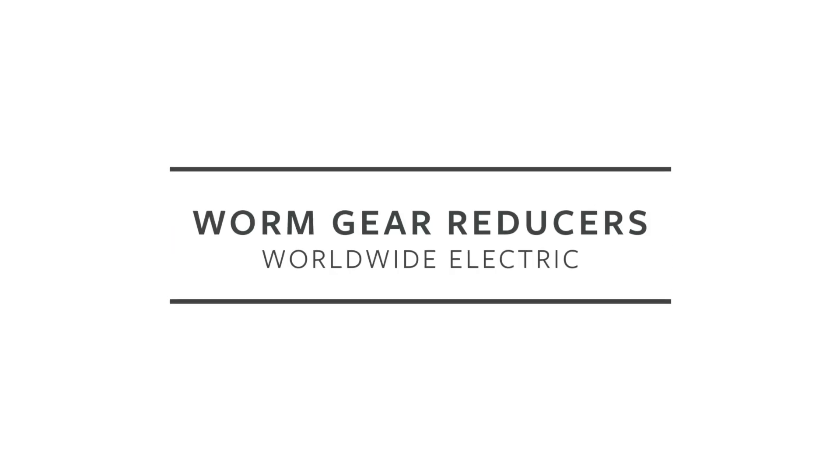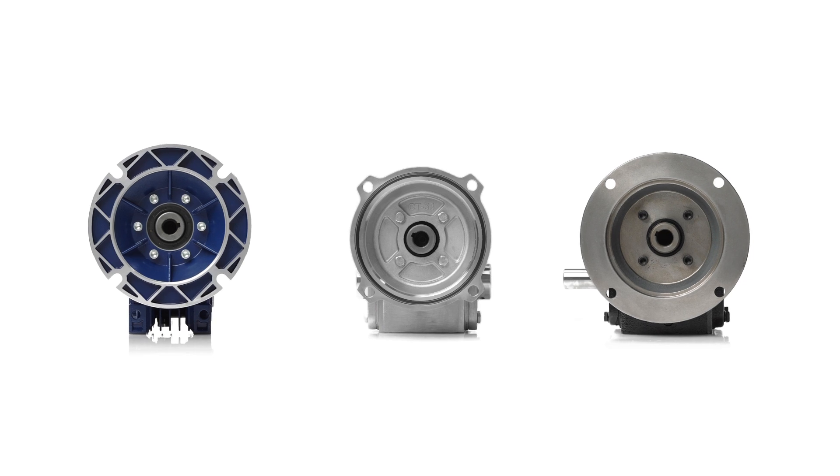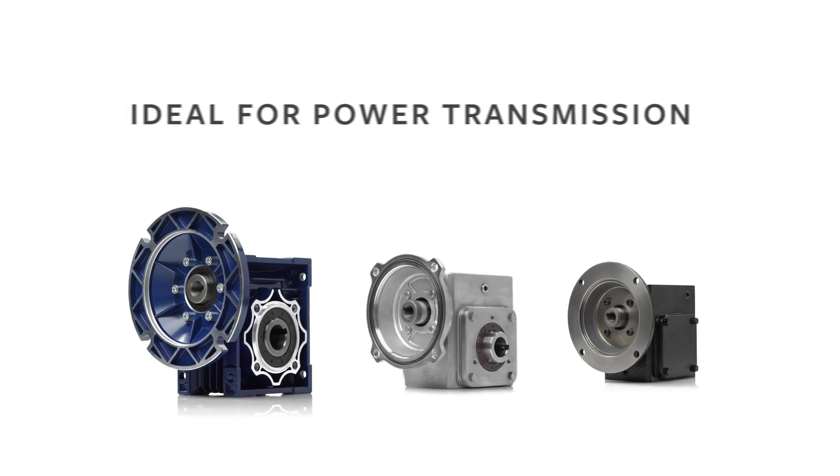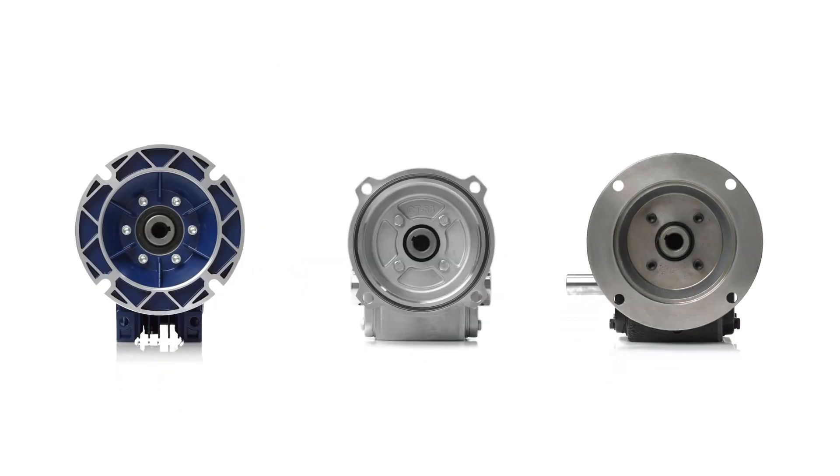Worldwide Electric offers worm gear reducers in cast iron, stainless steel, and aluminum. They are an ideal choice for power transmission that requires a high ratio of speed reduction and high torque output in a small footprint.